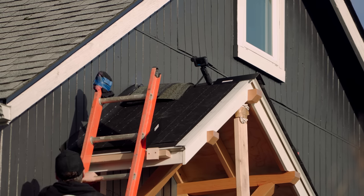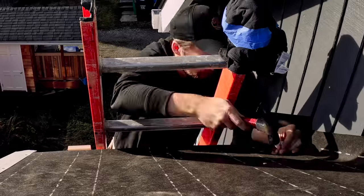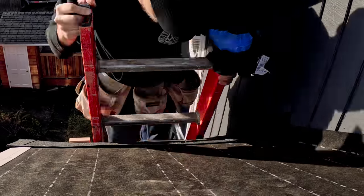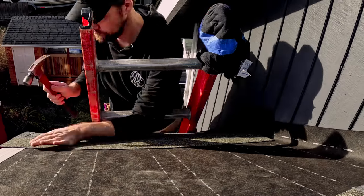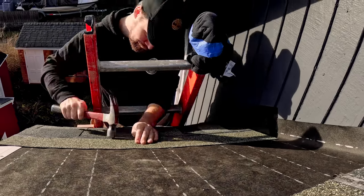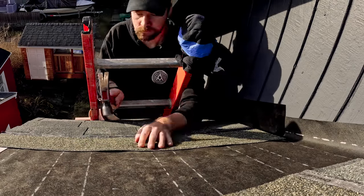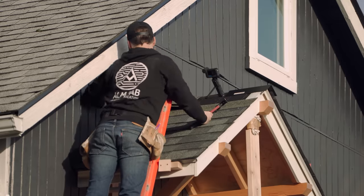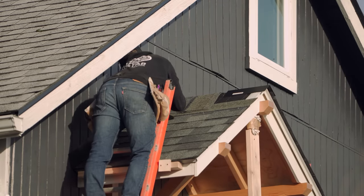Now a quick note about the step flashing — I mentioned before that I'm not quite doing this right. Ideally you would have the siding of the building going over the top of the step flashing, which would make it completely waterproof. Obviously there's a chance that water gets behind the step flashing. My only other alternative was to cut a groove in the current siding and slot a piece of Z flashing up underneath. I may still do that if the water seems to be a problem getting behind there, but I don't want to damage the siding in the process, so I'm going to wait and see.